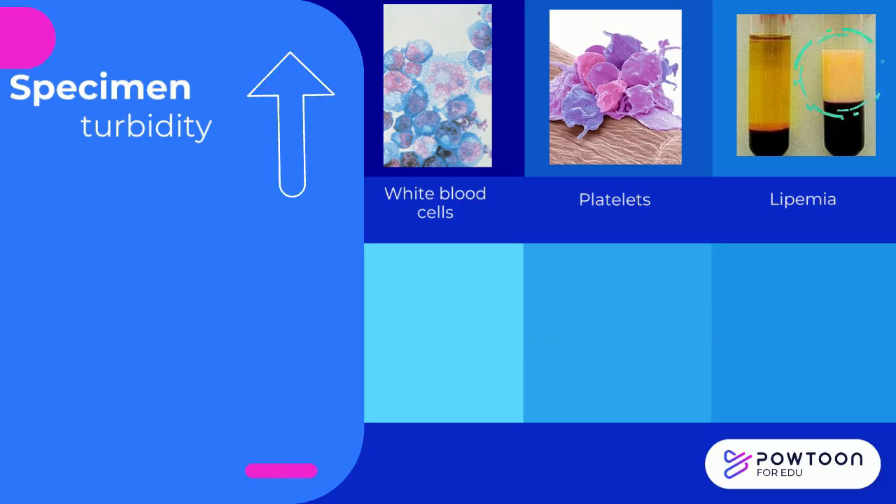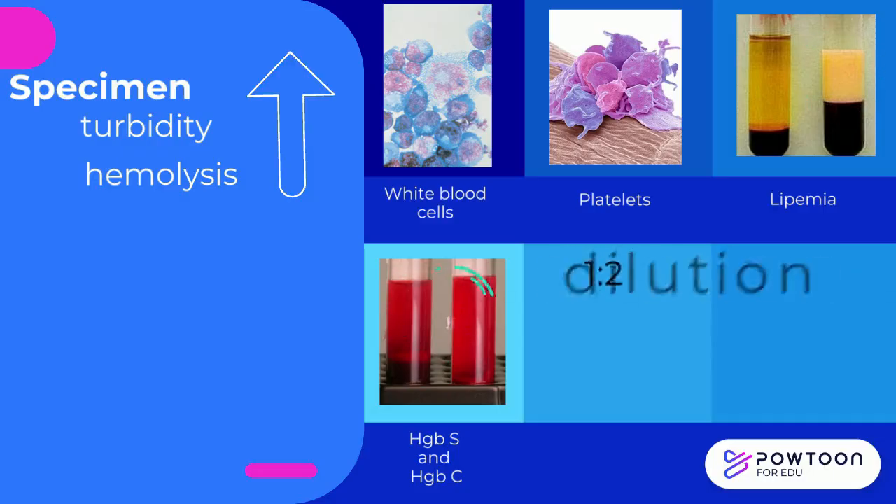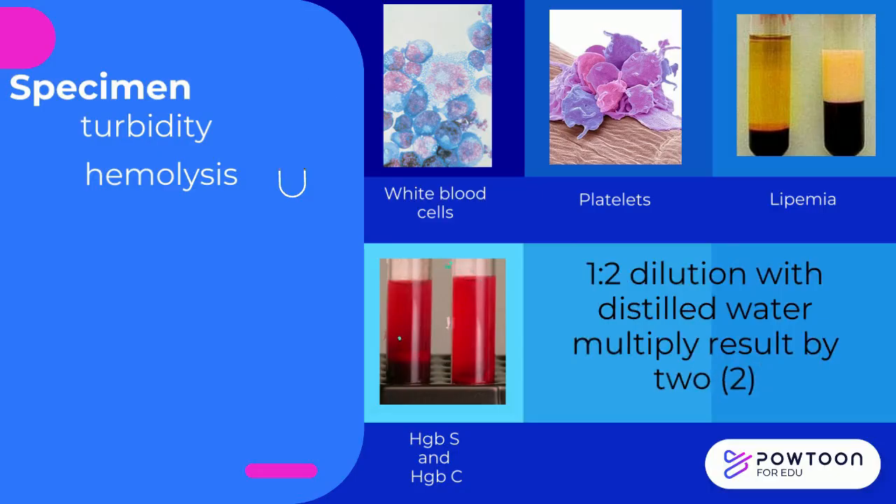Cells containing hemoglobin S and hemoglobin C may be resistant to hemolysis, causing turbidity. This can be corrected by making a 1-in-2 dilution with distilled water and multiplying the results by 2.